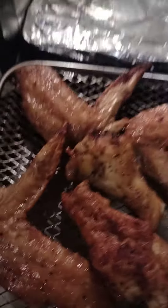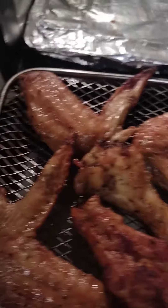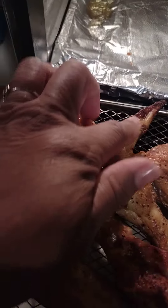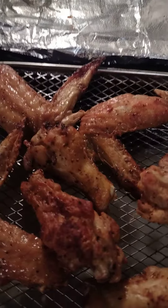Sorry about that — that was my lawn mower going off. But yes, these wingtips are so crispy on the ends.